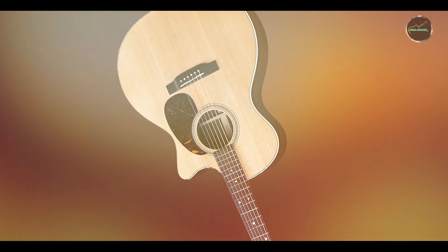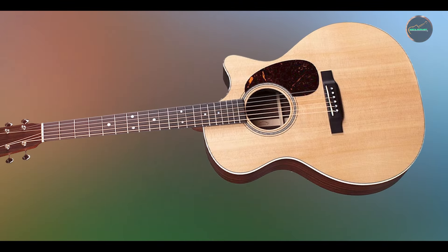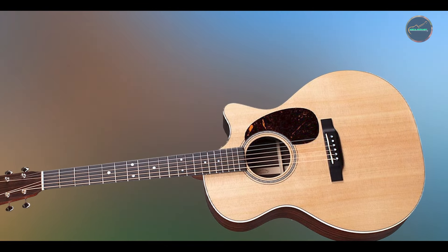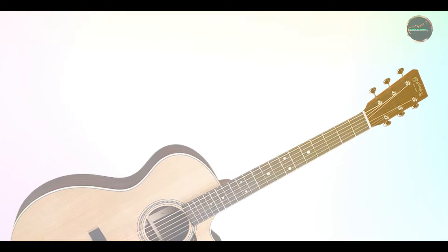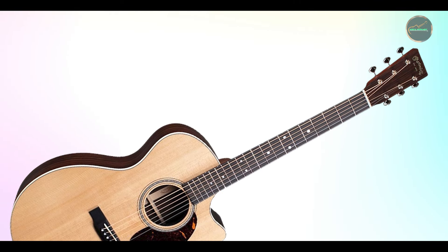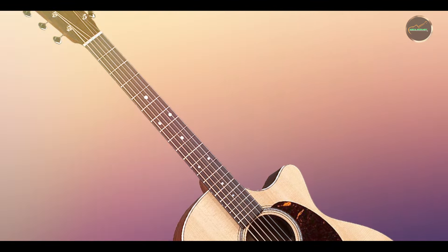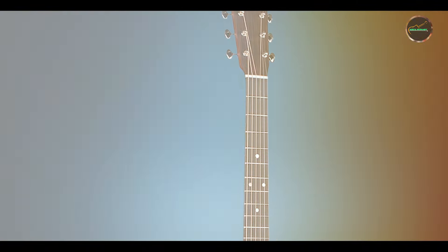The GPC-16E is constructed with durability in mind, using high-quality materials that withstand the demands of regular play. The solid Sitka spruce top combined with the East Indian rosewood body ensures that the guitar not only sounds great but also holds up over time. Proper care, such as using a case for protection and maintaining humidity levels, will keep the GPC-16E in pristine condition. This longevity makes it a sound investment for any musician looking for a reliable and high-performing instrument.